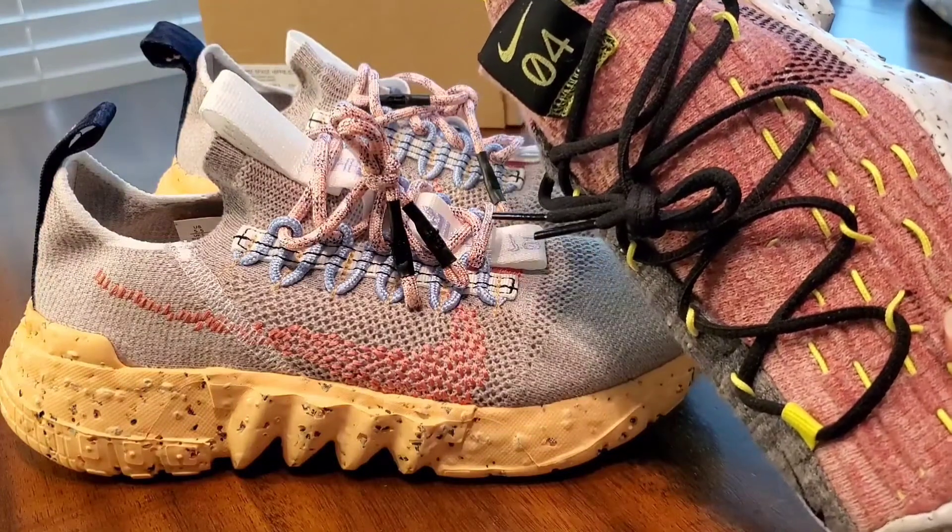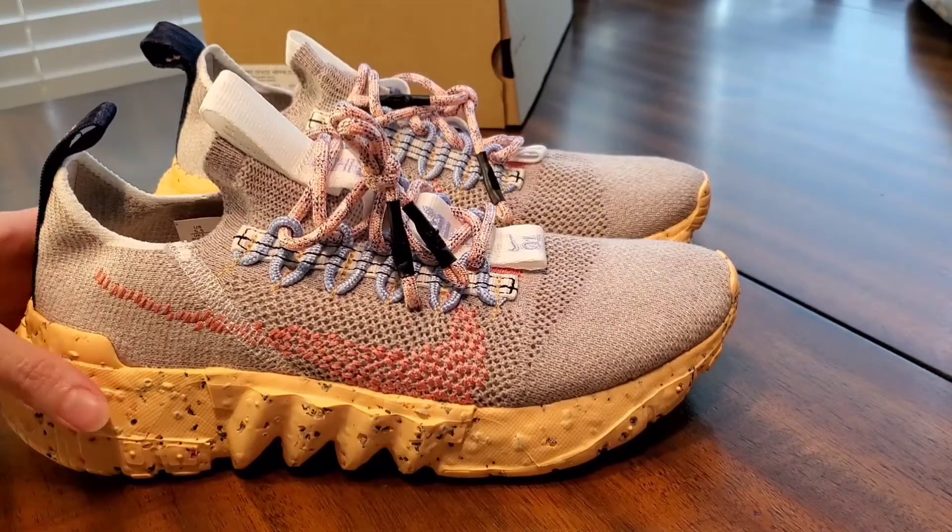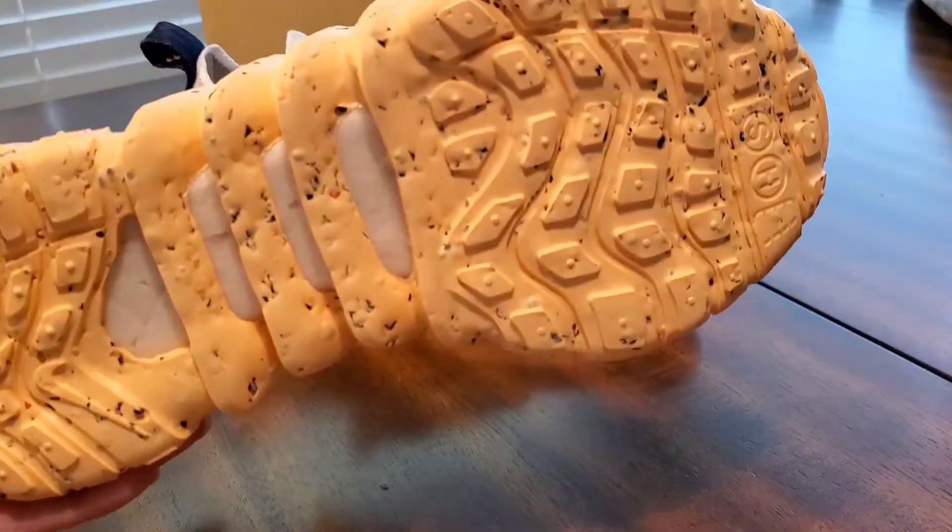I personally have the 04s and it looks so much different, so I had to get it. We'll take a closer look in a second. Let's get into the breakdown — you got crater foam on the bottom.